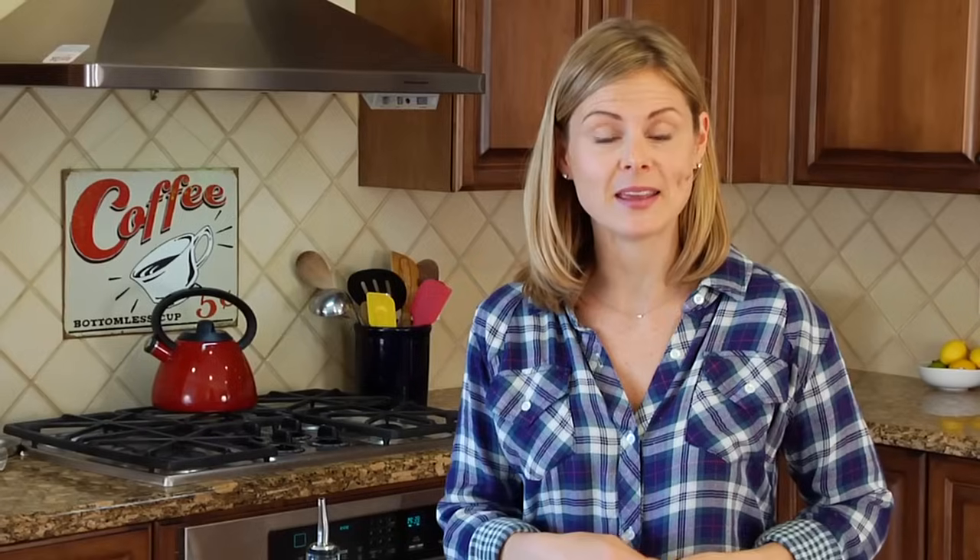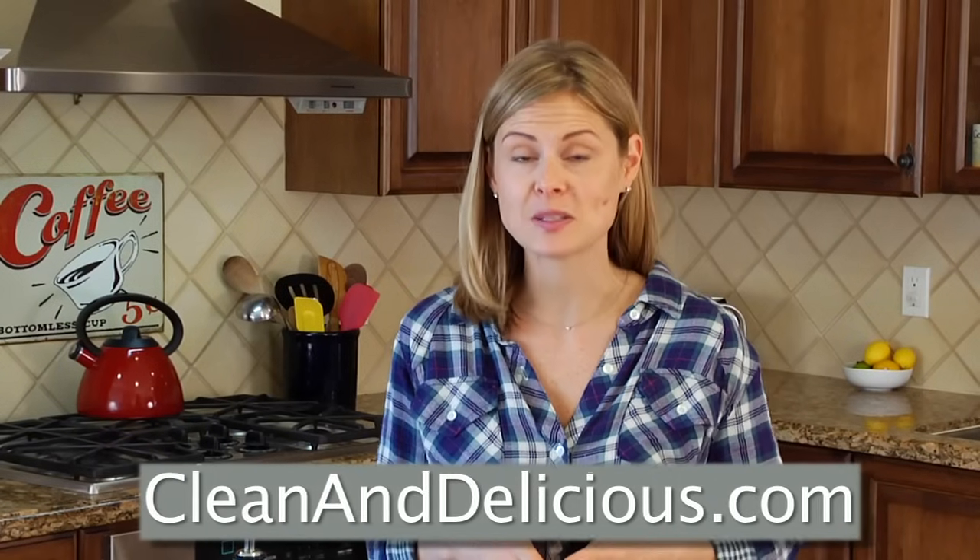What about you guys? Have you ever tried making spaghetti squash at home before? And if so, what's your favorite way of making it? I'd love to hear all of your ideas down in the comments below. For more simple and nutritious recipes, tips, and ideas, be sure you come on over to cleananddelicious.com where you can print all the recipes, save your favorites right to your own personal recipe box, and subscribe to my newsletter. Thanks so much for watching guys. I'm Dani Spies and I'll see you next time with another how-to.